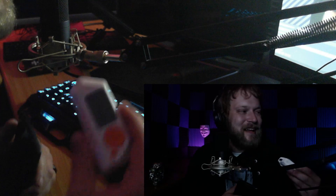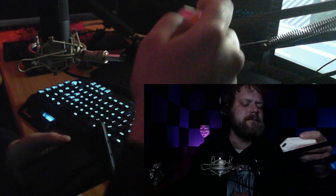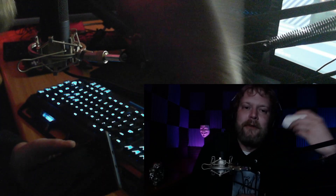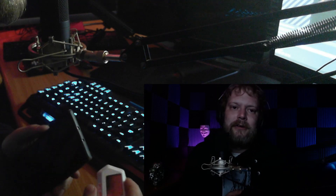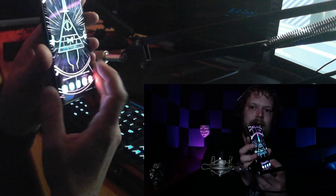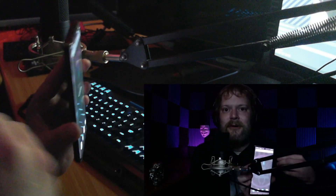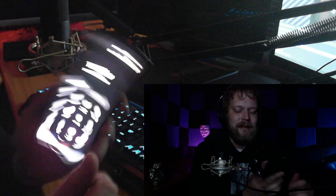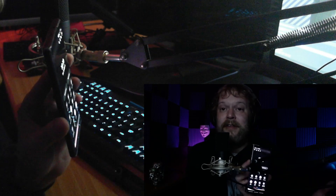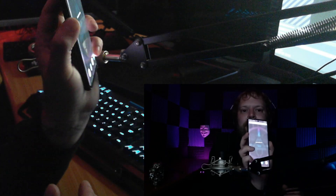I'm going to try to do this live and from two different angles so we can see both sides in real time. First I'll show you, then go back and explain, and then show you another way of going about it. This cell phone has nothing running on it — no Wi-Fi, no Bluetooth, other than the NFC protocol. It's practically air-gapped. No apps or anything. We're going to go ahead and lock it.